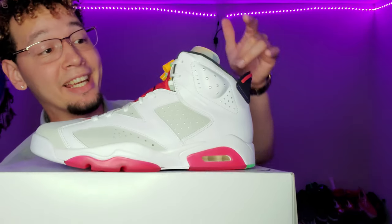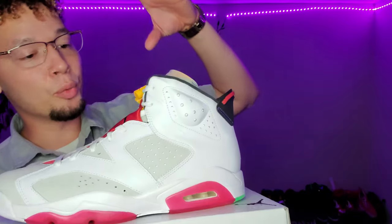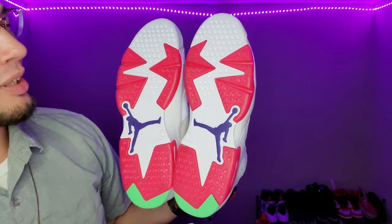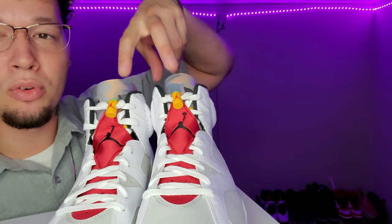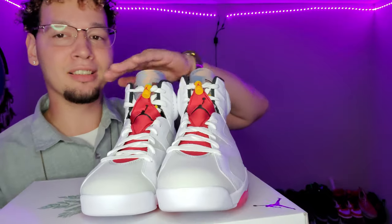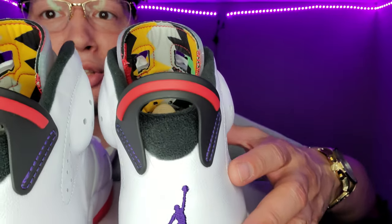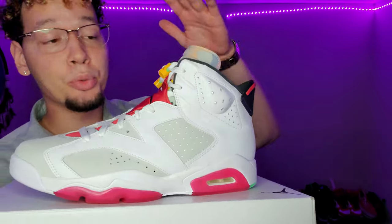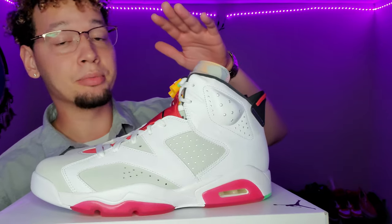The Air Jordan Retro 6 Hare — right off the bat, this sneaker is amazing. I love the design, I love the way it looks; the colors just flow so well. You got your greens, what looks like red but is more of a pink, the purple Jumpman logo on the bottom, and on the top just the slightest bit of orange which makes the sneaker pop. The tongue is translucent — you can see the under-colors — and on the back you've got all the colors plus the purple Jumpman logo. Honestly, if you slept on this sneaker, I feel bad for you.